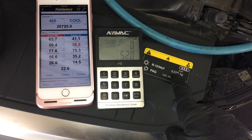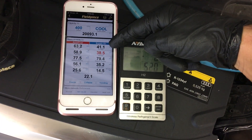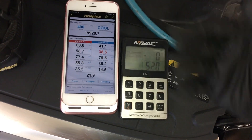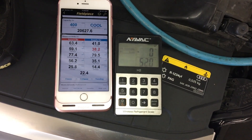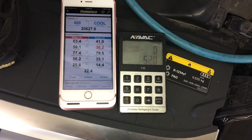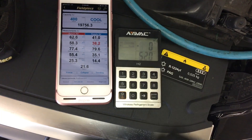It calls for 525 grams. Look at the temperature — it's still the same. No change. Almost half the charge: 41 degrees. Full factory charge: 41 degrees. No difference.